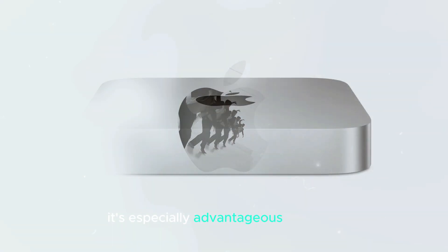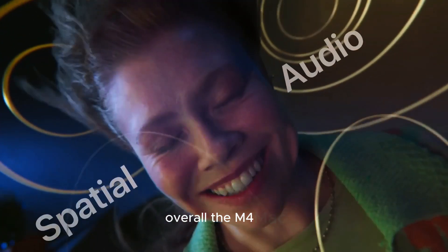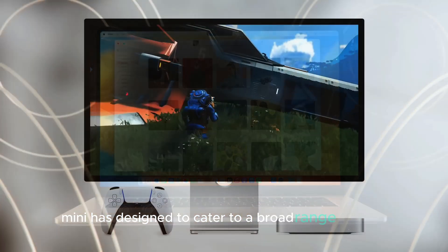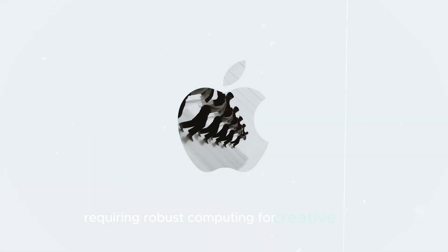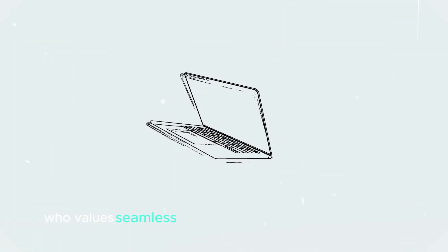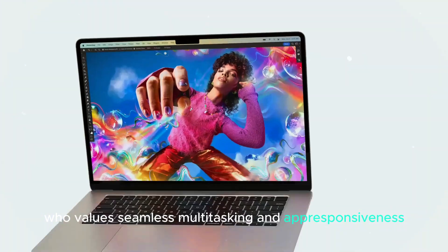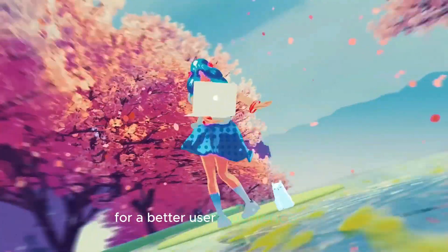It's especially advantageous for users who need a computer that can handle prolonged periods of heavy usage without overheating or throttling performance. Overall, the M4 Mac Mini is designed to cater to a broad range of users — whether you're a professional requiring robust computing for creative work, a developer needing a smooth coding environment, or a casual user who values seamless multitasking and app responsiveness. The M4 chip provides the power and efficiency needed for a better user experience.